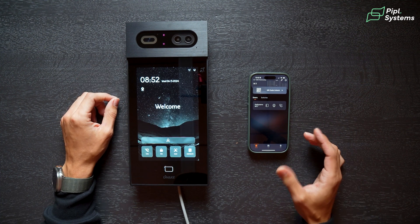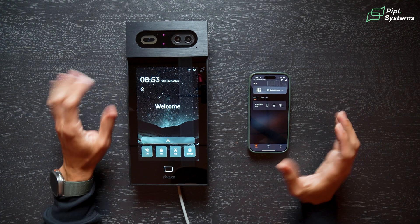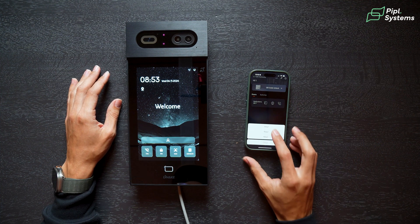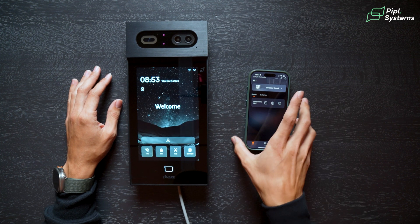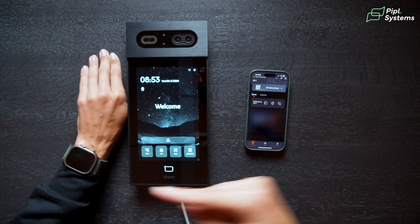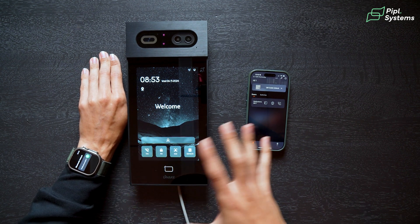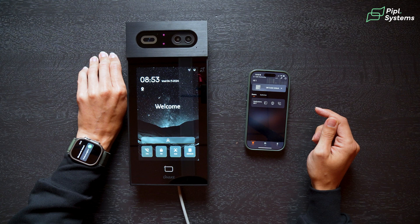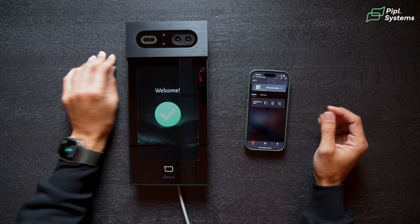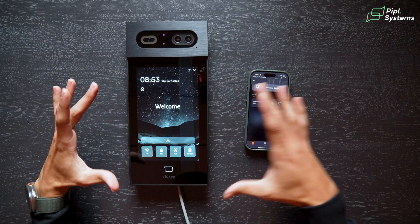Now going back to the main menu — my personal favorite, the Bluetooth. Using either your phone or the application, you can open the door. I wanted to show it directly on my watch. Here I have the application on my watch; I click on the video intercom of my building, it opens the door, making it really convenient to enter any premises using this device.